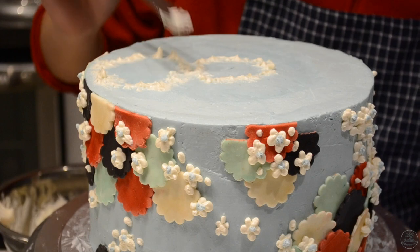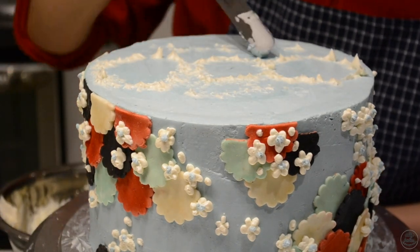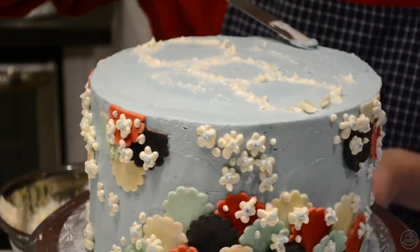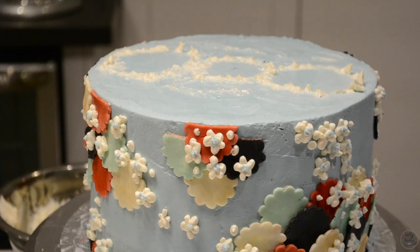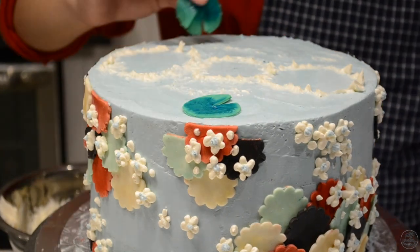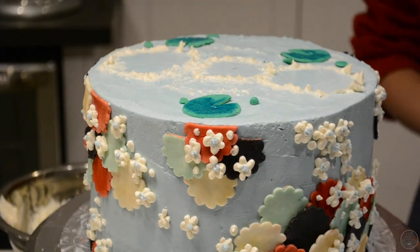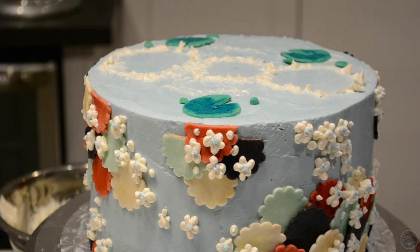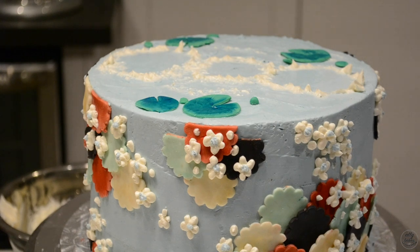Then I took a little bit of white buttercream to make a little splash around the three fishes — this is optional, and you can also add a little bit more buttercream to make it look like it's rippling. I also made a couple of lily pads just for the top of the koi fish pond. I brushed a little bit of the center with blue food coloring to make it look a little darker in the center. If you don't know how to make a lily pad, all you have to do is cut out a circle and then cut out a triangle.